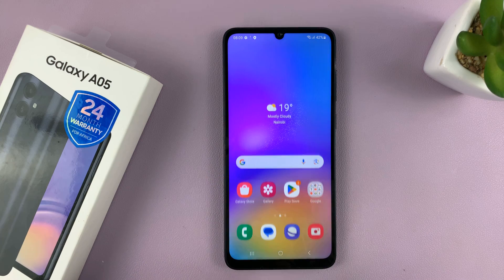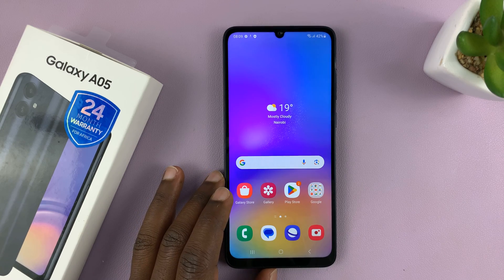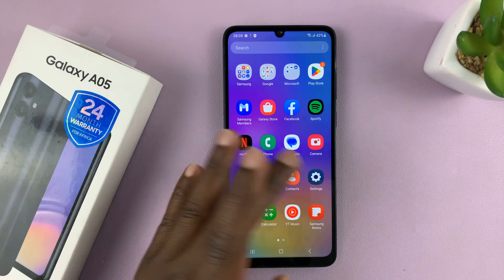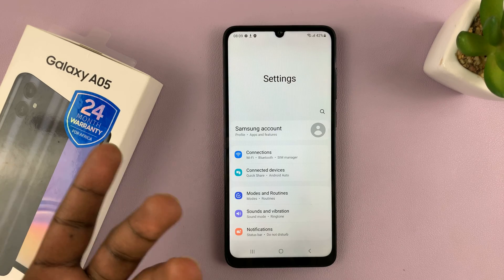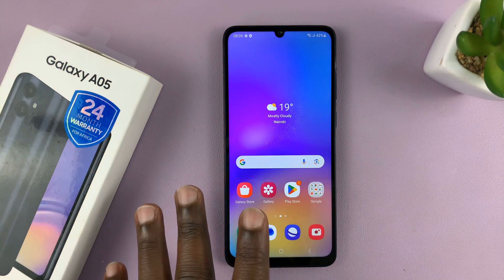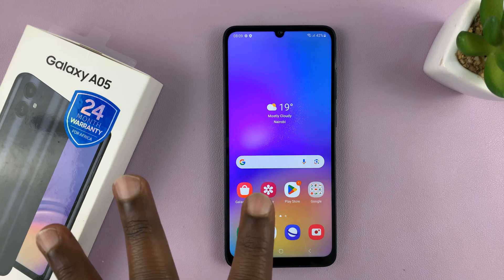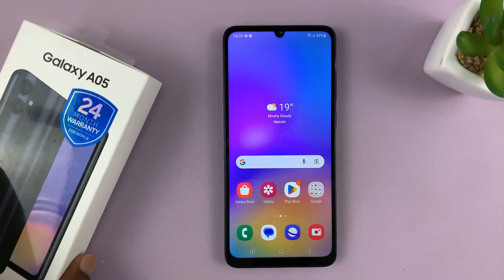So that's basically how to boot and set up your Samsung Galaxy A05 for the first time. You can go to Settings later and customize a few things — you can change to dark mode, add a Samsung account, or add a Google account. I'll be making subsequent videos on how to do everything on this Galaxy A05, and it's going to be a whole playlist, so make sure you check it out if you have this phone or are planning to buy it.